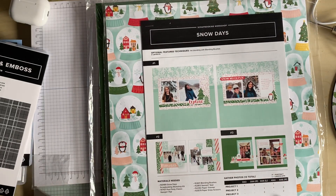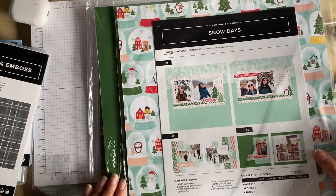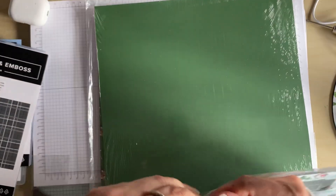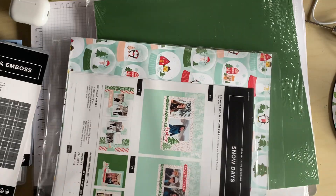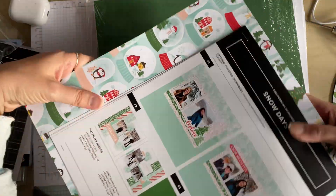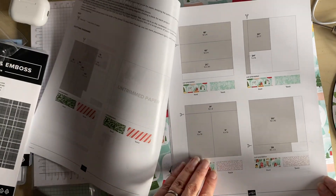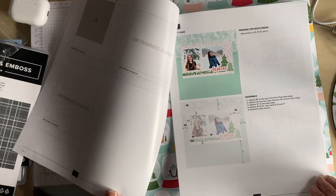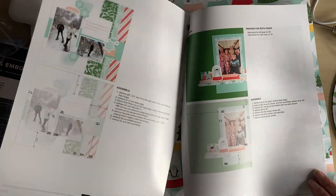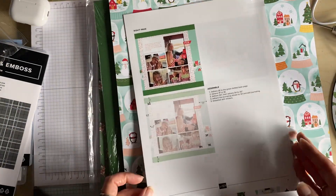Now we have Snow Days — again, the same thing: a Scrapbooking Workshop Kit with everything in it. This is the Snow Days kit. Again, you've got all your sizes, all the layouts — all explained, which is really good. I'm looking forward to having a go at those ones.